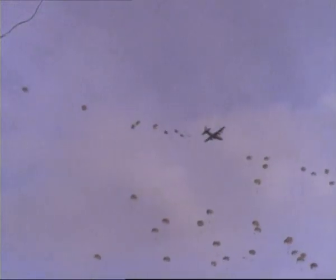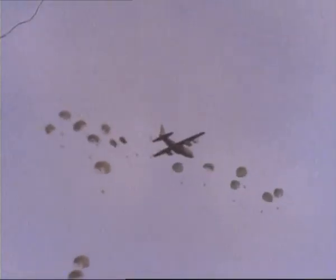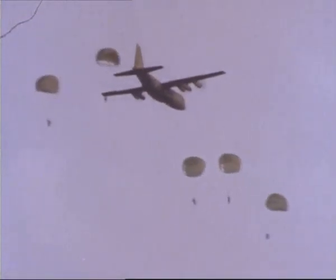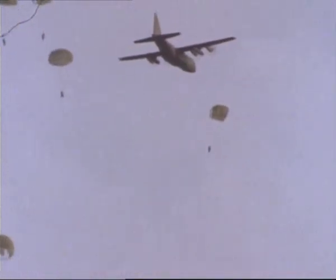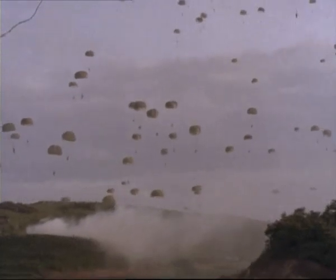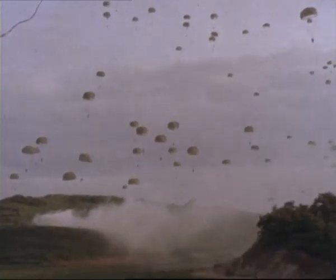Today, paratroop operations are completely routine. The standard parachute almost never suffers from lethal faults, though it has to be professionally packed with great care. Casualties are near zero, though broken or sprained ankles are occasionally suffered, especially if there's a significant wind.